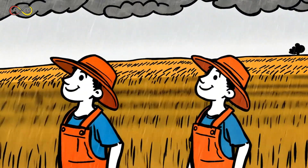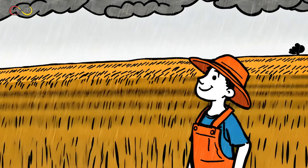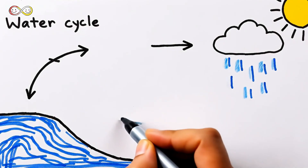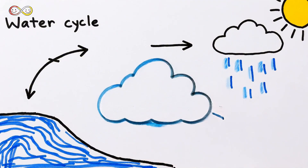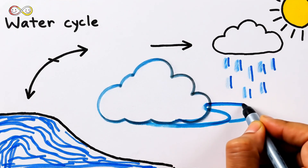Rainfall is important for farmers. They rely on the right amount of rain to grow crops that feed people all around the world. Rainfall is part of the water cycle: water evaporates, forms clouds, then falls back to Earth as rain, keeping our planet's water moving.